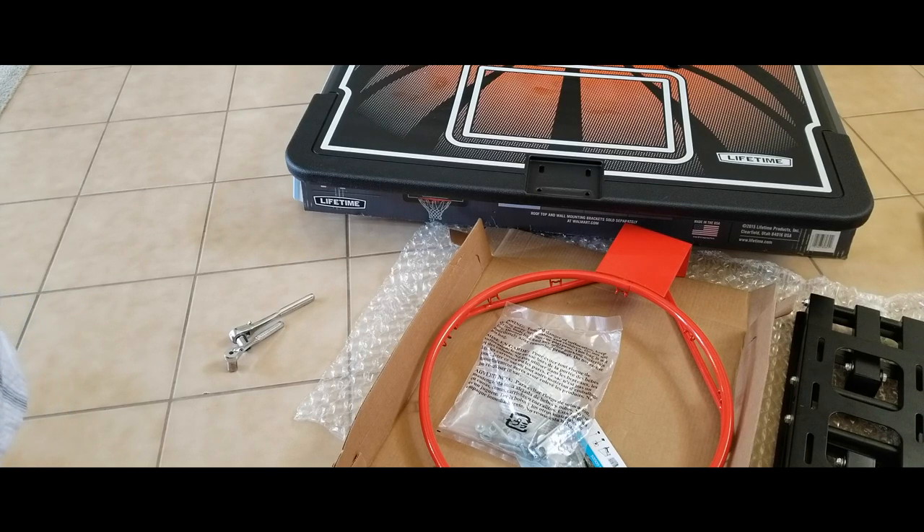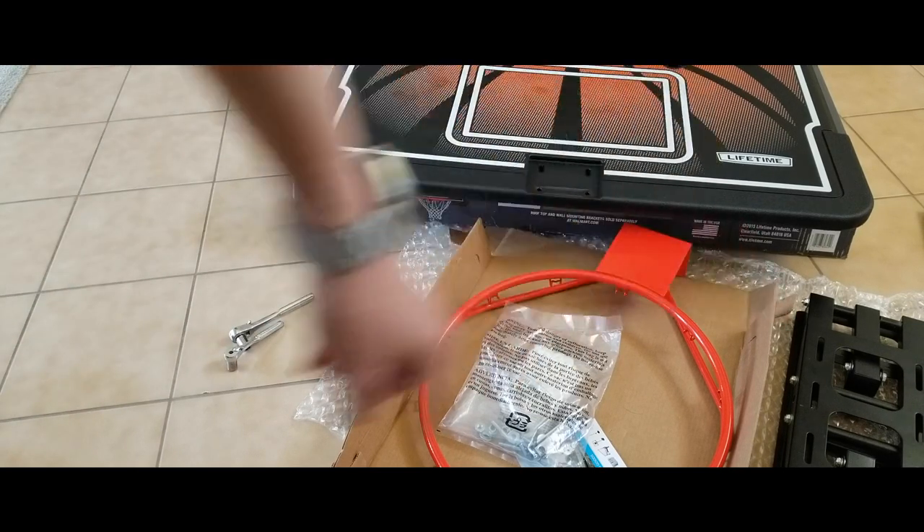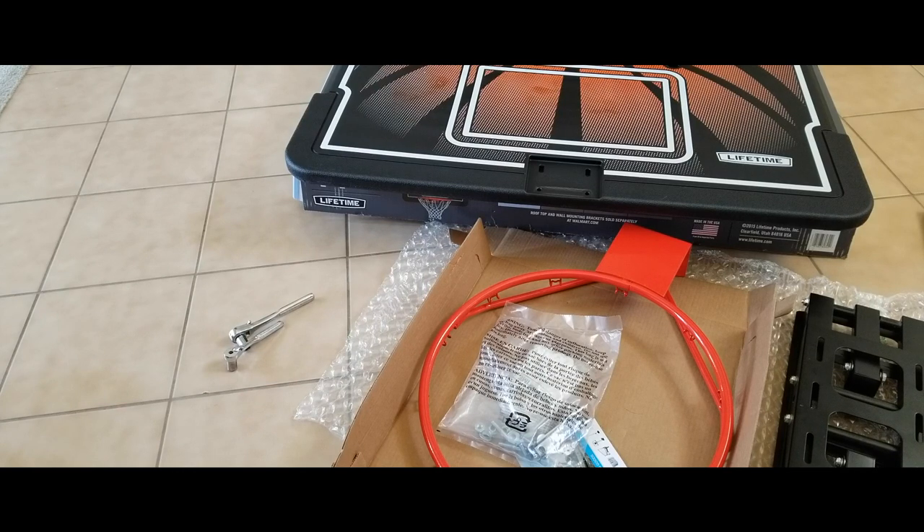Hey YouTube, welcome back guys. Today I'm going to show you how to assemble this Lifetime 44-inch backboard and rim combo. I'm going to re-modify it to fit in my bracket, so let's go ahead and show you guys real quick.